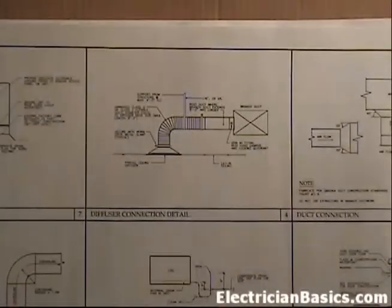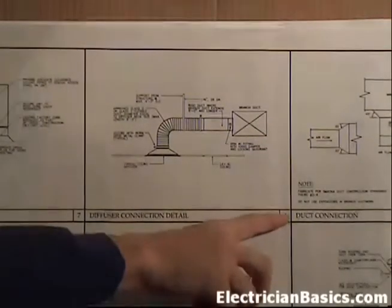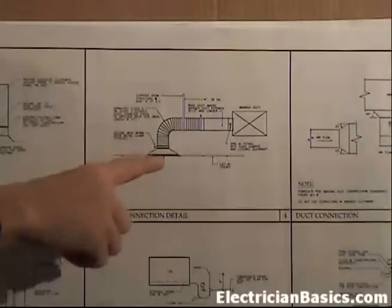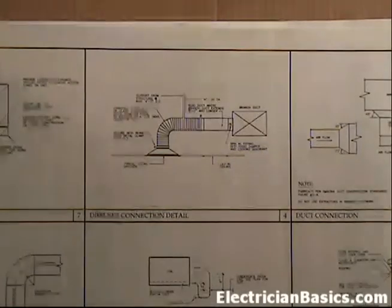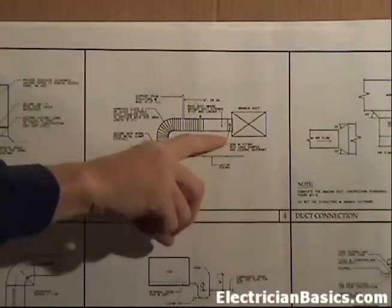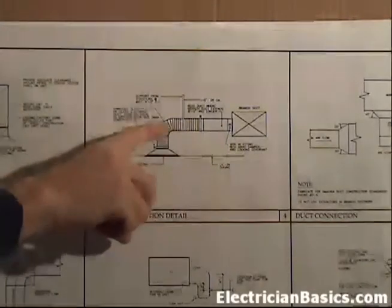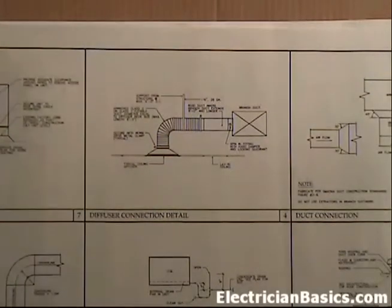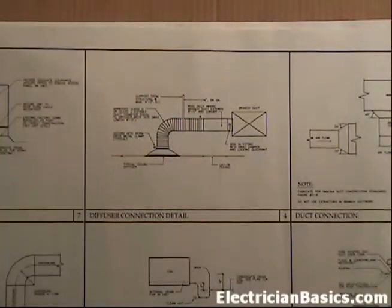Here we are on page M2.2, mechanical details, at detail 4 in the top center of the page. This is the duct that comes down in between those lights. From this you're going to get an idea of the distance that you have above your finished ceiling and some of the features of this. This will let you know that if you have to run and install your conduits for your lighting or your flex whips for your lighting, you need to keep this detail in mind as far as how it works.